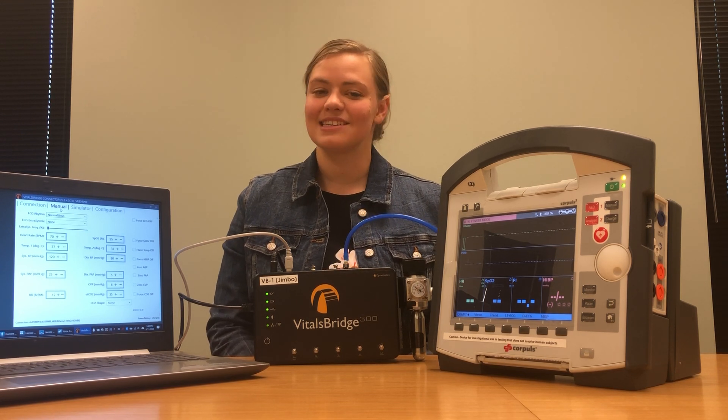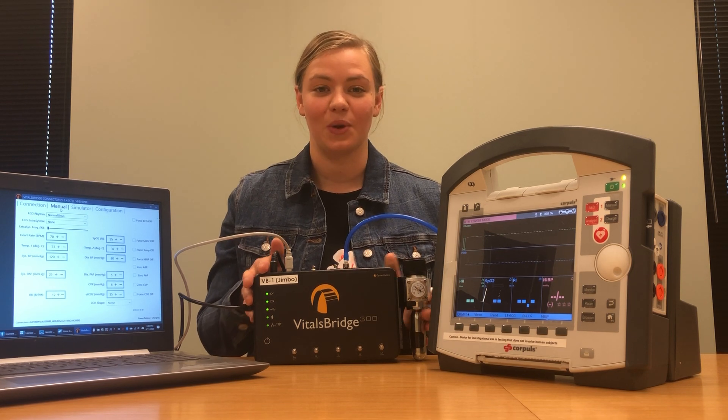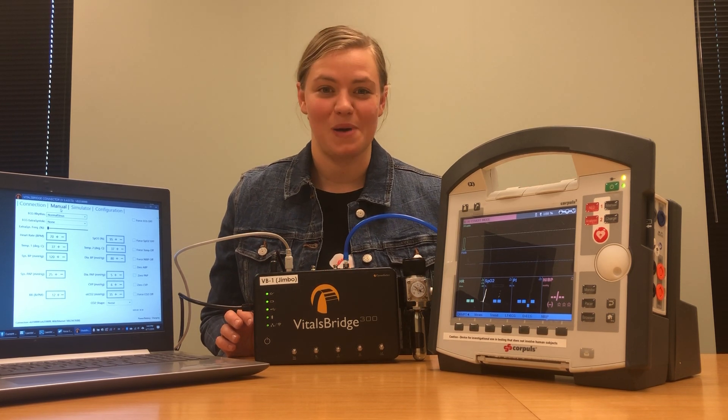Hi, my name is Haley and today I'm going to be showing you how to connect your VitalsBridge 300 mainstream unit to a Core Pulse patient monitor.